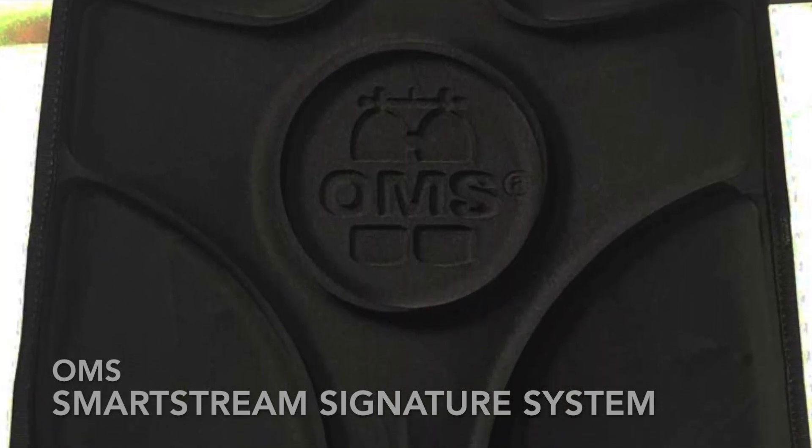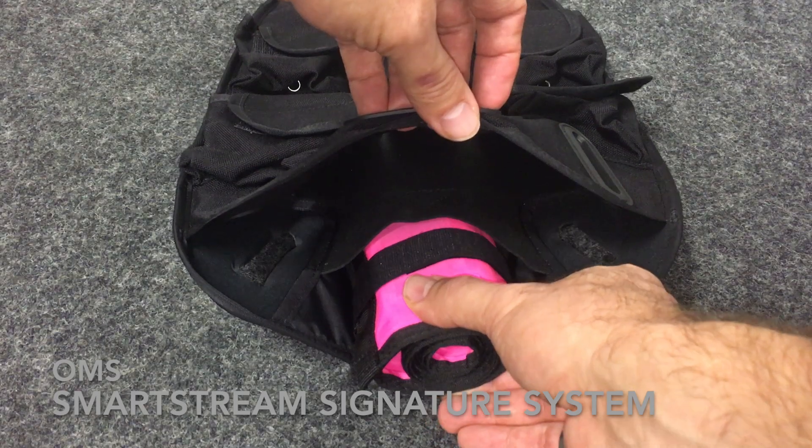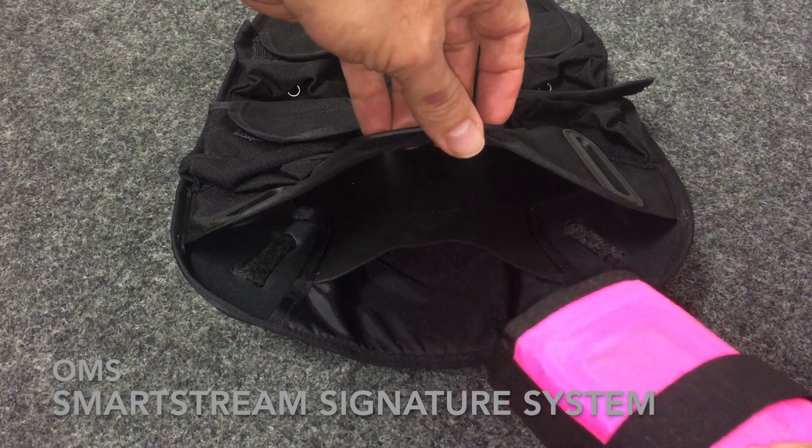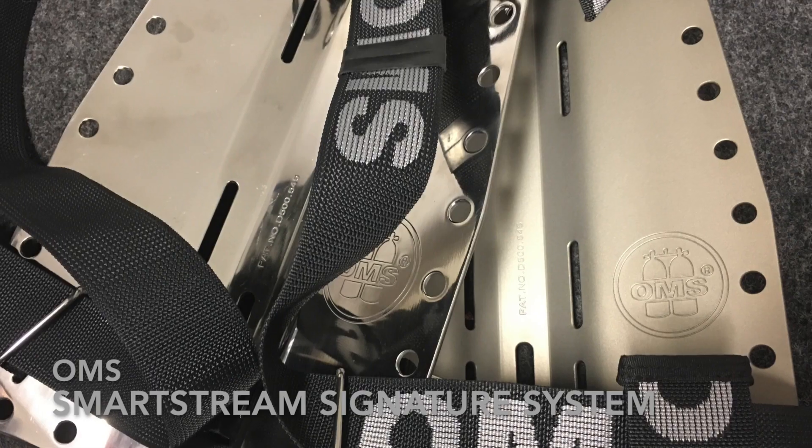The OMS backpad is molded with extremely comfortable yet durable materials and is designed to be mounted to any type of backpack. Between the pad and back plate is a storage place for an SMB or other items, and a quick-adjustable cross strap has been added.